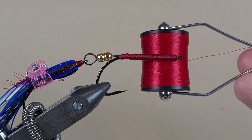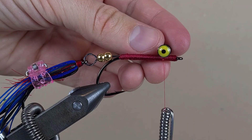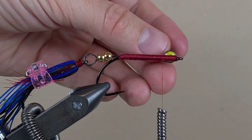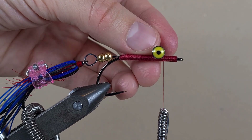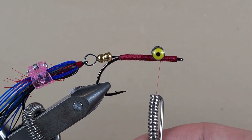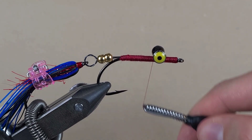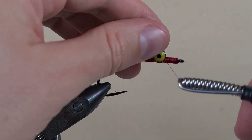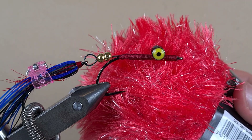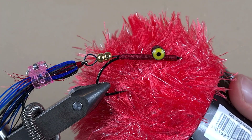I'll switch to red thread in 6-0. We're going to use this dumbbell eye — I'll position it two eye lengths along the hook, so that's about 6mm plus 6mm. Then we'll come in underneath. This sparkle yarn I bought online has a little bit longer fibers than the yarn at the back, and it is very similar to polar chenille. Let's tie it off.